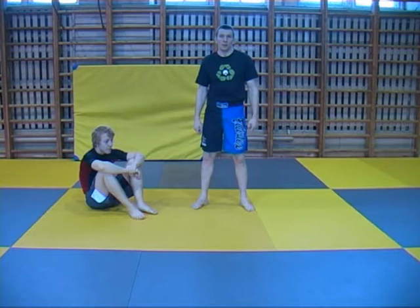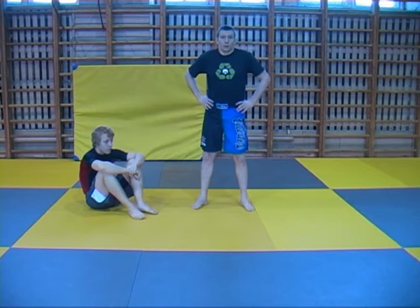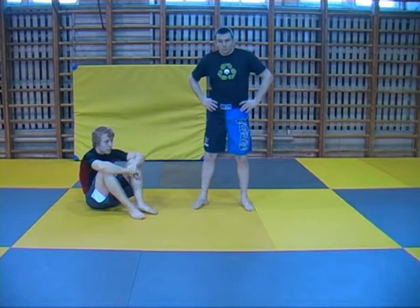Hi everyone! Today I'm going to cover sweeping, and more specifically, sweeping and using wrestling takedowns to finish the sweeps. One might ask, why on earth do you need to do that? Why use takedowns? We've got sweeps — why use takedowns?